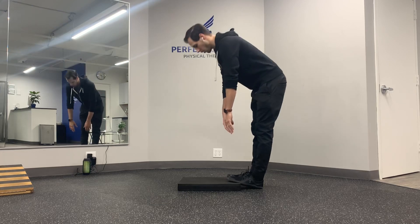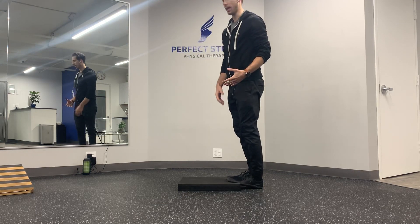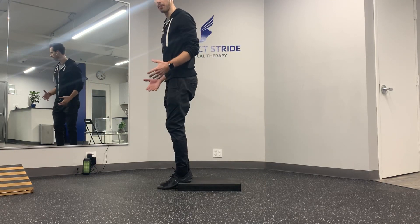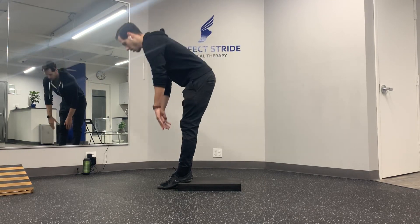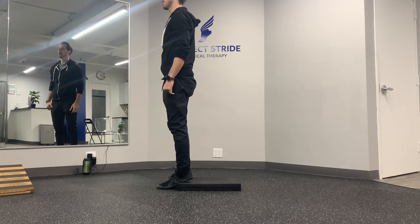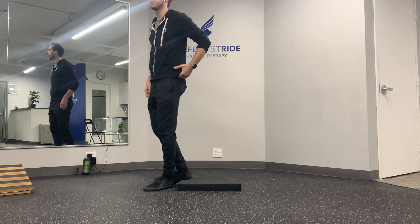With your toes up, perform all eight reps. Once you've done those, you're then going to go heels up. From here we're increasing the range — trying to get down and touch. We're going to do another eight reps here.